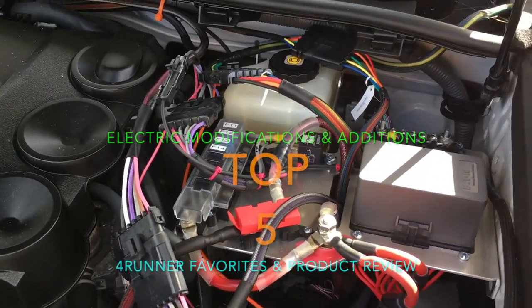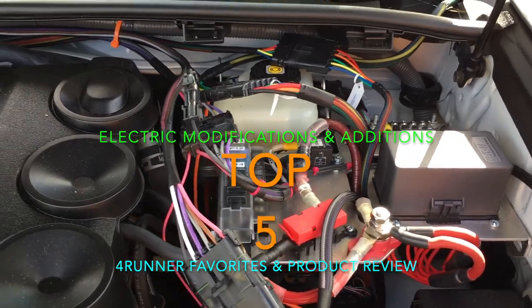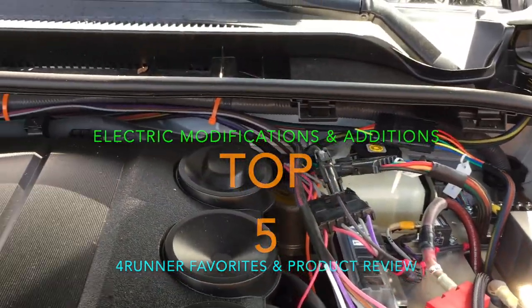Hello everyone. This is unit 13 here on scene at the homestead. I want to share my top five electrical modifications to this 2017 4Runner.